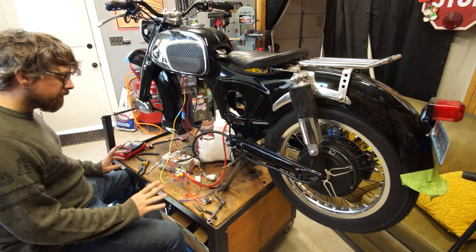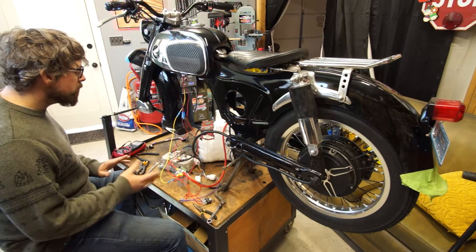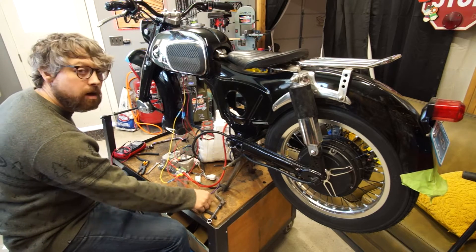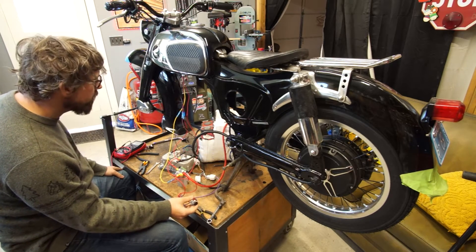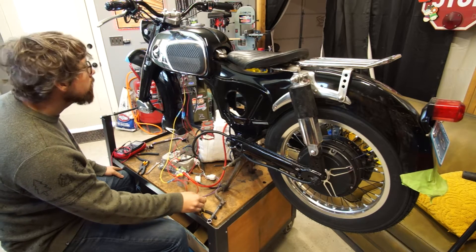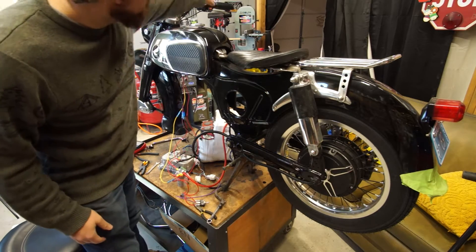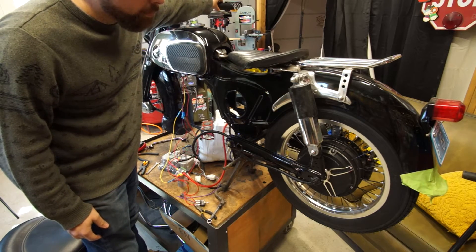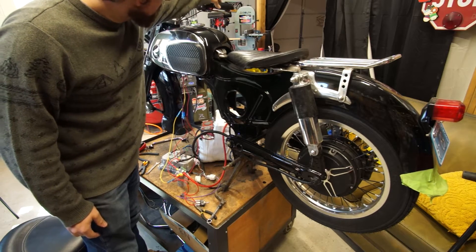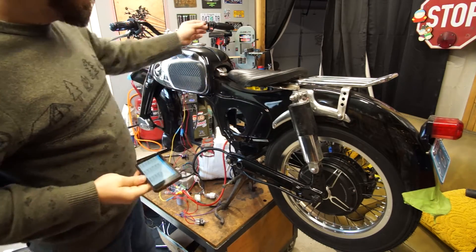To be honest, I'm a bit nervous right now because who knows what could happen. Let's flip it on and find out if something explodes or not. Alright, it's a good sign so far. Let's slightly hit the throttle and see what happens - and nothing.